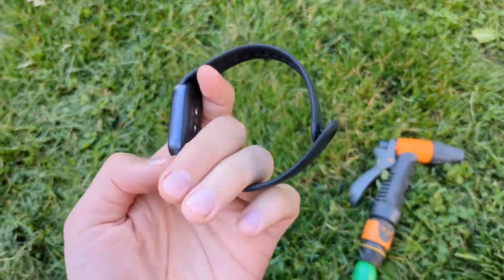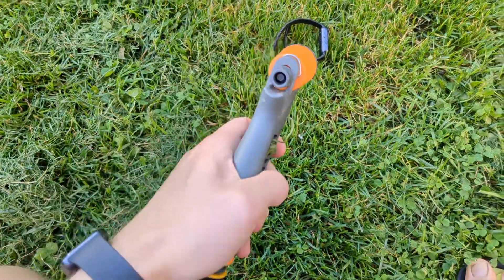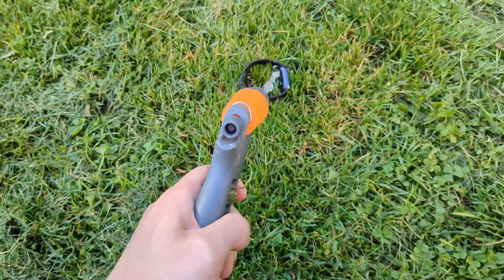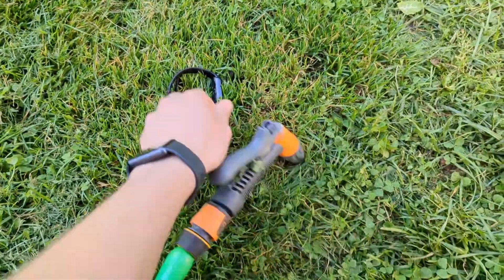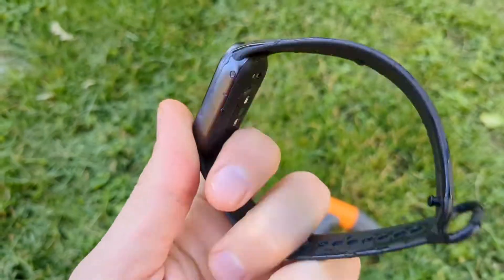You really don't have to worry about getting this watch wet, so you can take water and pretty much soak it and it will be really good as new, and there is really no way water can get inside this watch.